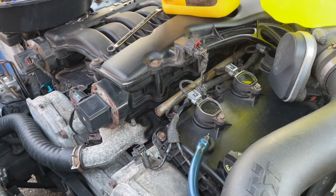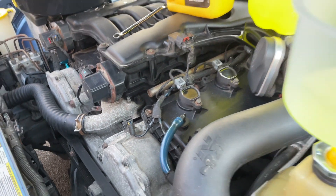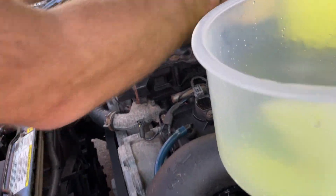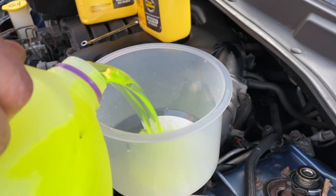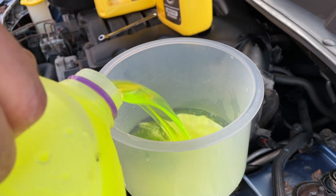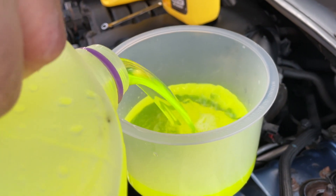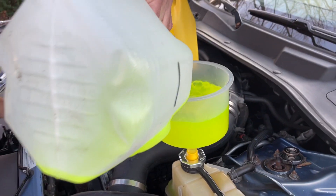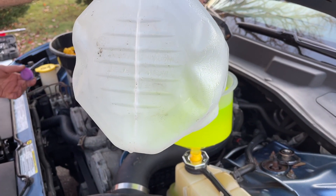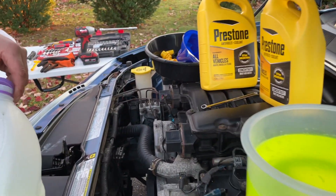If you listen you can hear pressure coming out of the bleeder valve, which is helping you fill up the system and avoid air bubbles. Make sure if you buy a concentrate coolant you're doing a 50/50 mix — half distilled water, half coolant. If you buy it pre-mixed 50/50, you don't have to worry about that. This Dodge Charger takes about 11 liters of antifreeze to completely replace it.